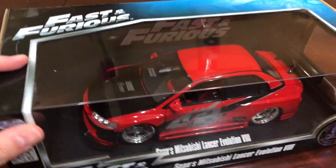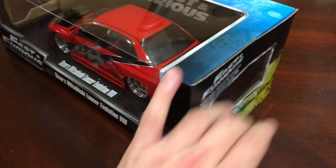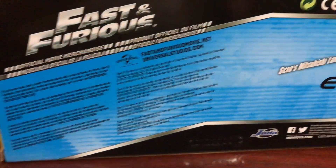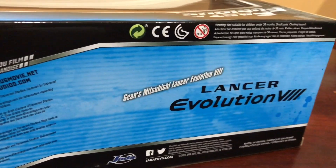I love the paint. Good shot of the rear end — nice size wing.